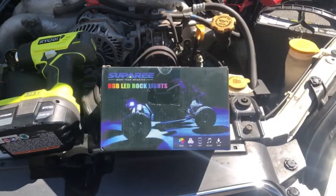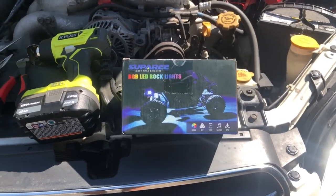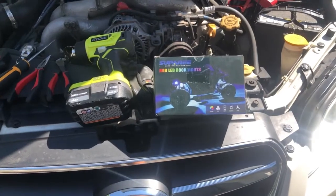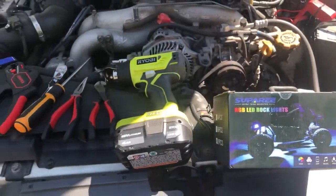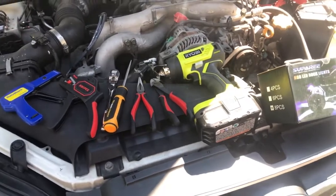Earlier I showed you how we were going to lay things out — just a little setup for the install. We went ahead and did the install; it wasn't too bad except it's really hot out, but other than that it wasn't very difficult. This is the Supree RGB LED rock lights, and I want to briefly show you the tools I used.